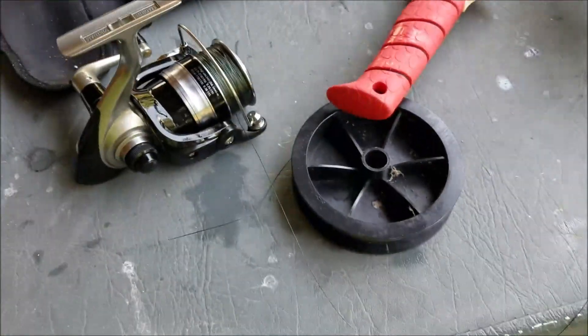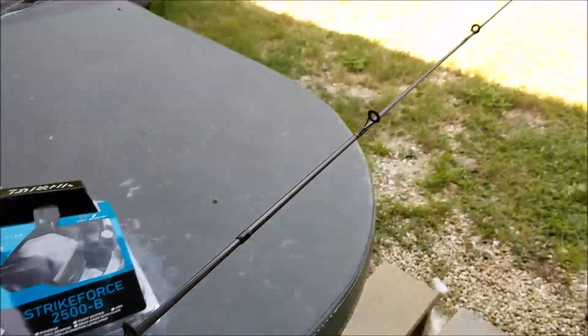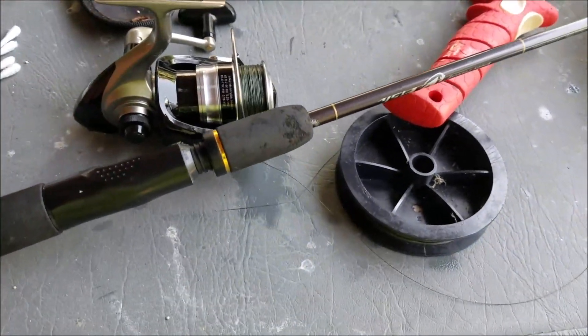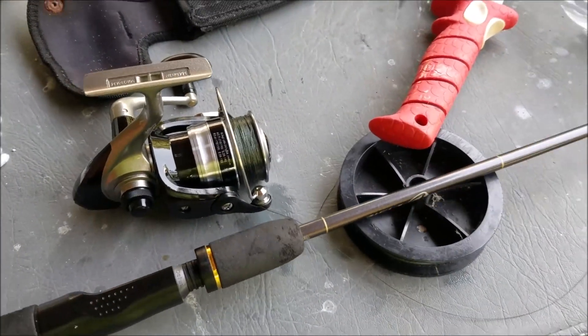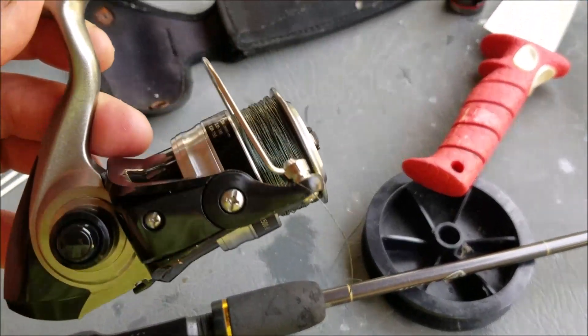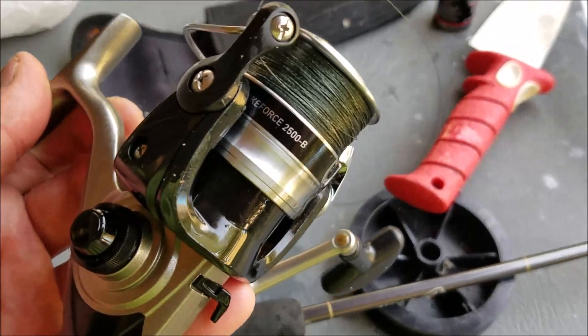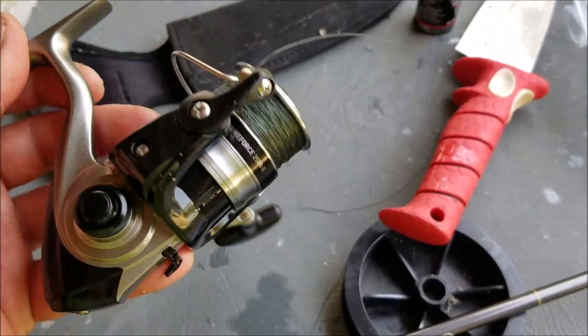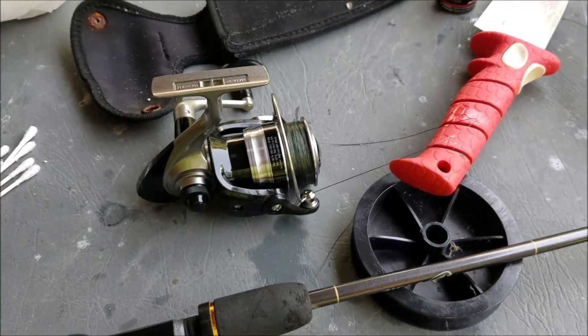I'm going to put it on this rod, which is a really light rod — might actually be too light for the 2500 — but I'm going to give it a whirl. I'll put it on there and I think we'll take it out on the kayak and go fish the canal and just see what happens. For $14 at Walmart, pretty excited about it. We'll check it out, see what happens, see who we catch.